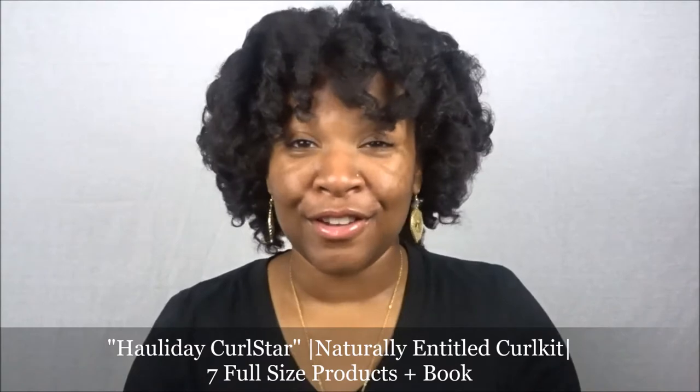Hello queens and welcome back. It is queen of queen she me and today I have a special unboxing for you guys from Curl Kit for the holidays, featuring their Curl Star Curl Kit. It features seven full-size products for $35.